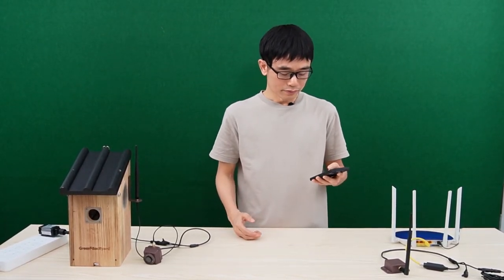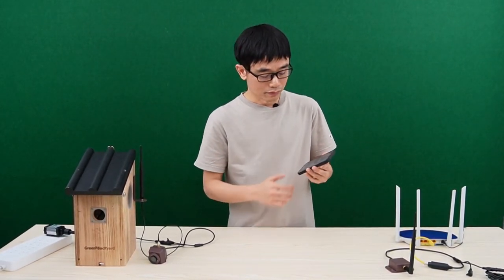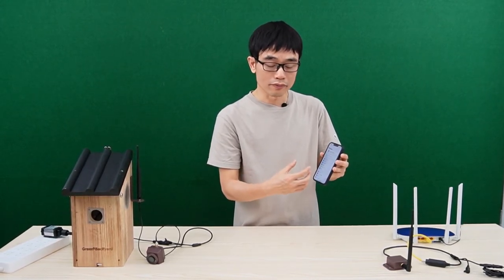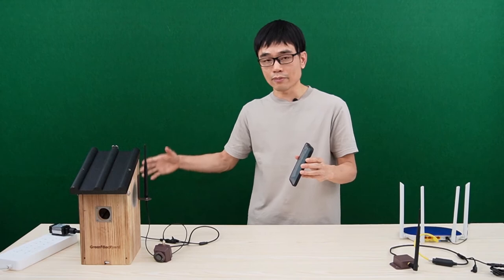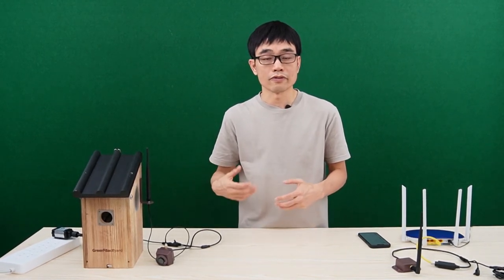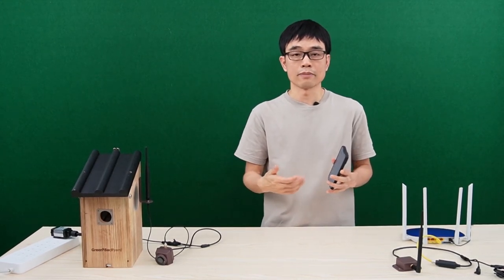The last method is one people probably don't know — you can also connect the Wi-Fi camera to the Wi-Fi hotspot from a mobile phone. On any mobile phone, like this iPhone, you can turn on the hotspot and share mobile data by providing Wi-Fi from your phone. Then connect the camera to this mobile phone. This is a fairly rare solution, but sometimes if you just want to livestream the camera for a short time — like several hours — you can use this method.